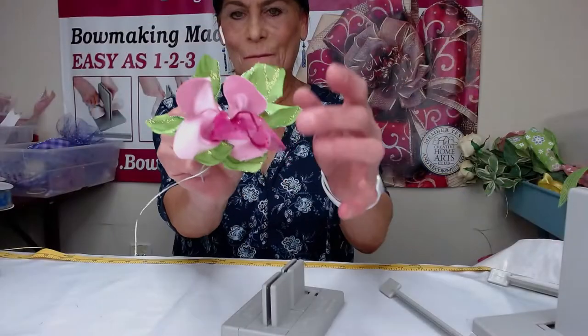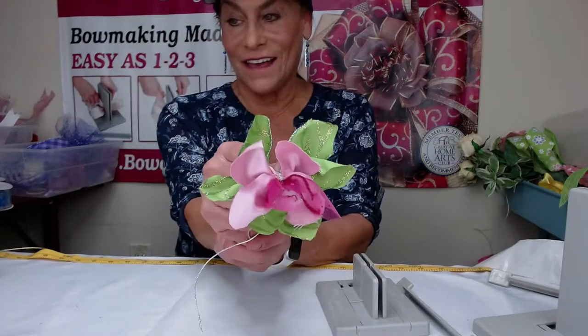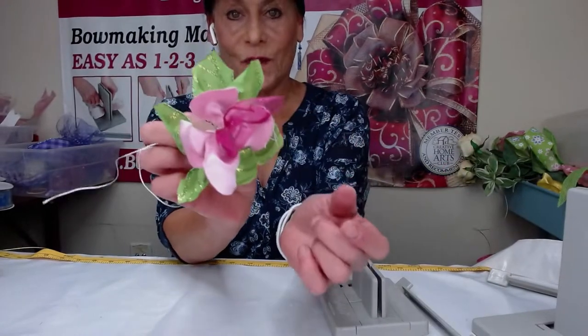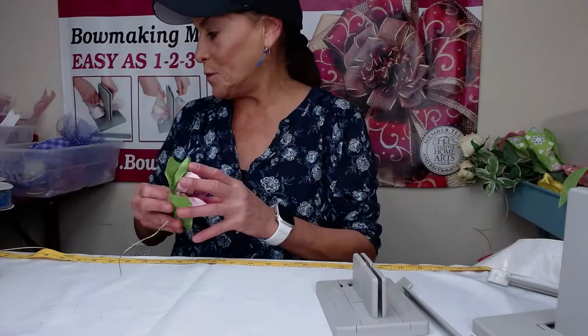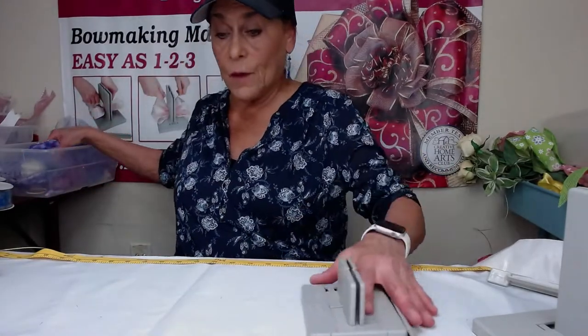I'm just going to put this over here so everybody can see. You could put it on a hat, put it on a wreath as a flower after you finish your wreath — it's so super simple. So now I'm going to put this one away, and while we have the mini Bowdabra out, let's make another hair bow.